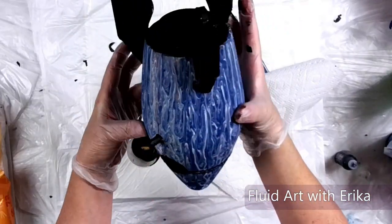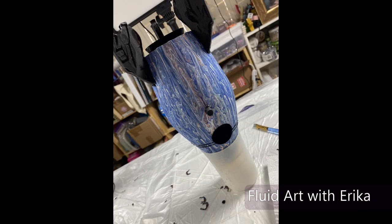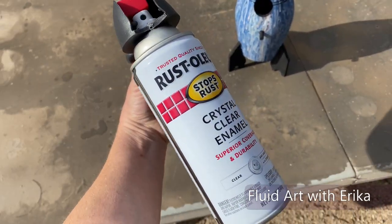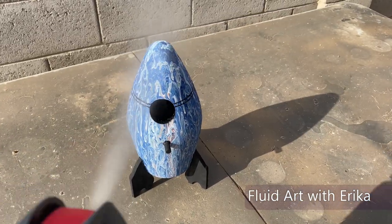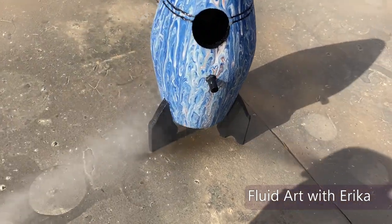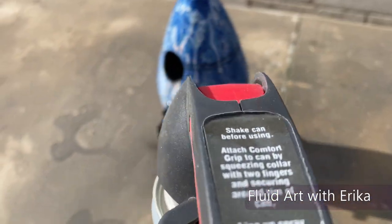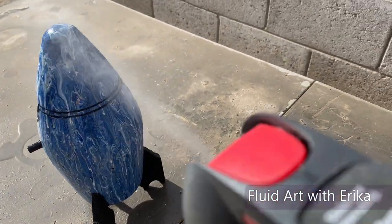I will place the nose of the rocket in a cup and let this dry upside down for 24 hours. Now that all of the paint and glitter glue has dried, it is time to seal. I like to use Rust-Oleum Crystal Clear Spray Enamel. It is fast drying and non-yellowing and gives a nice glossy finish to all my projects. I highly recommend getting a handle to put on top of the spray bottle — it makes spraying super easy and my hands don't hurt anymore.